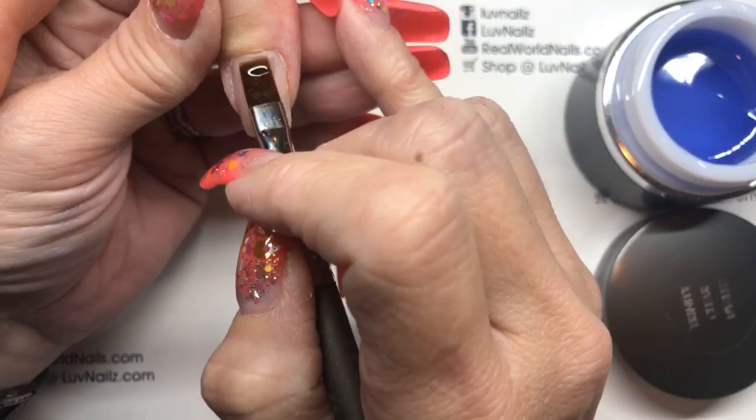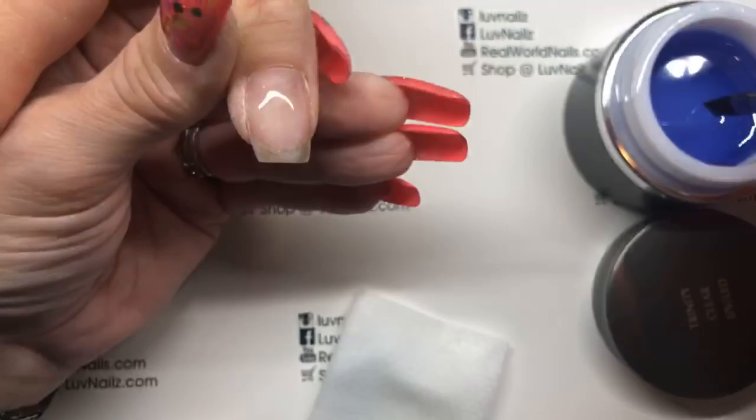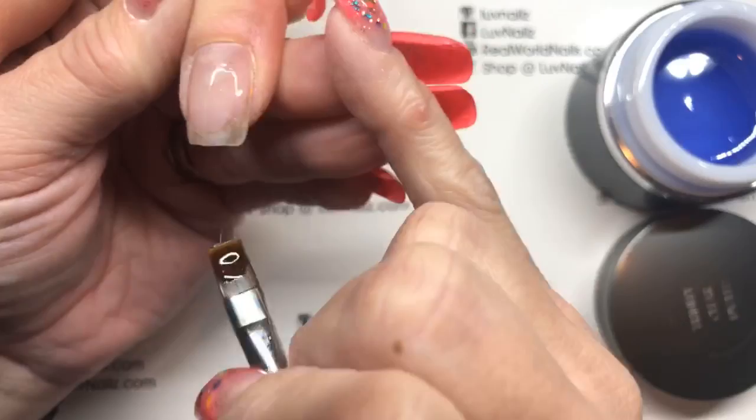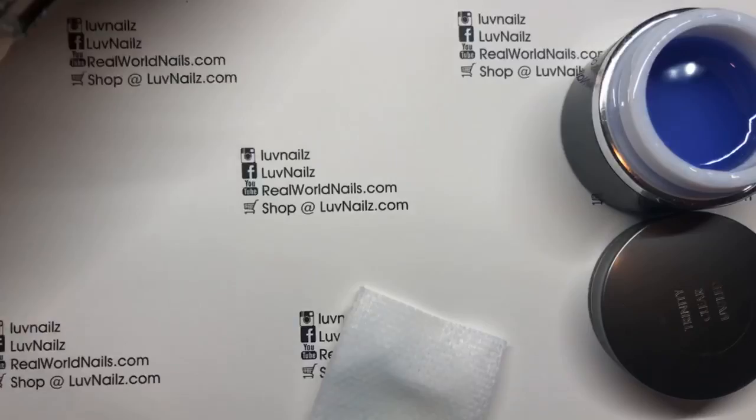Coat around the cuticle and glide over. The trick is to make sure your brush isn't up and down like this — that's bad. You want to keep it flat so as you glide it over you're floating over your coat, because if your brush is straight up and down you end up pulling your product off and getting divots. You want it to be completely smooth.